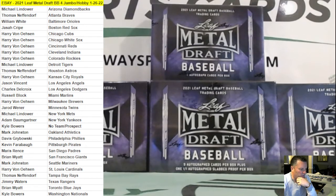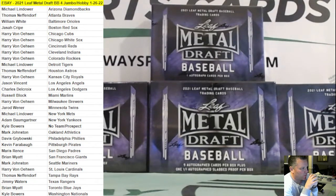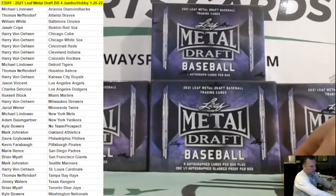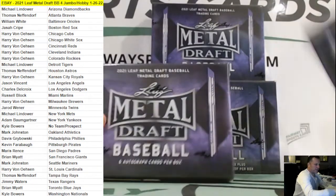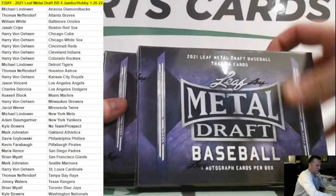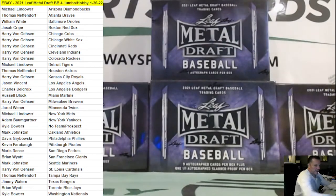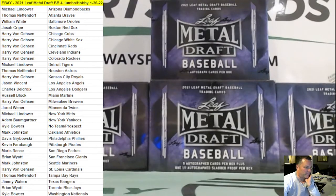Good evening and welcome. This is the eBay 2021 Leaf Metal Draft Baseball four-box break. We have one jumbo hobby box with nine autographs and a one-on-one autograph slab, and then three regular hobbies with six autographs each. A couple of housekeeping items regarding this break as I mentioned in the break listings.